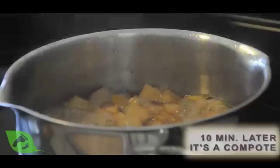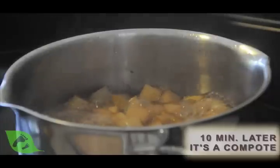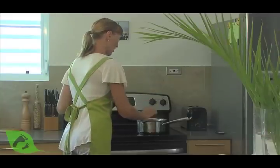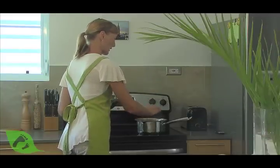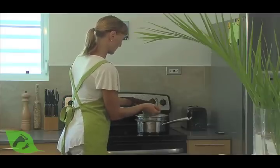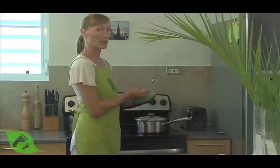Now if we were going to cook a compote, this would be the perfect time to remove it from the heat, because the fruit is still whole but nice and soft. But since we're cooking a sauce, we're going to let it sit for another 10 minutes on medium heat.